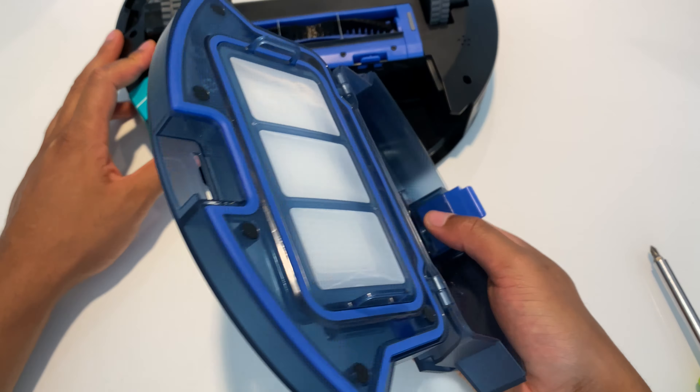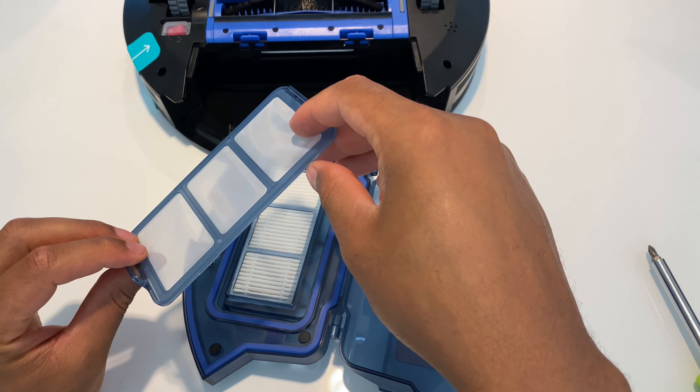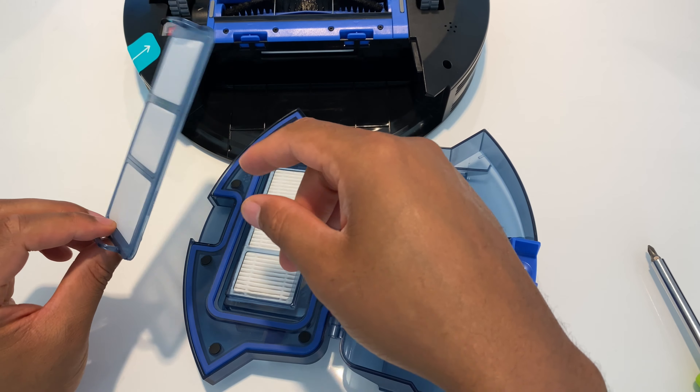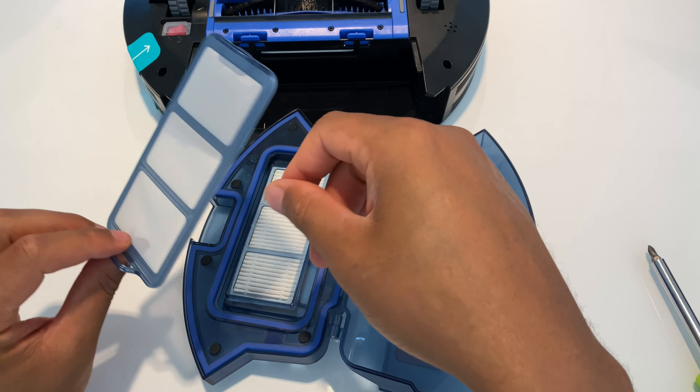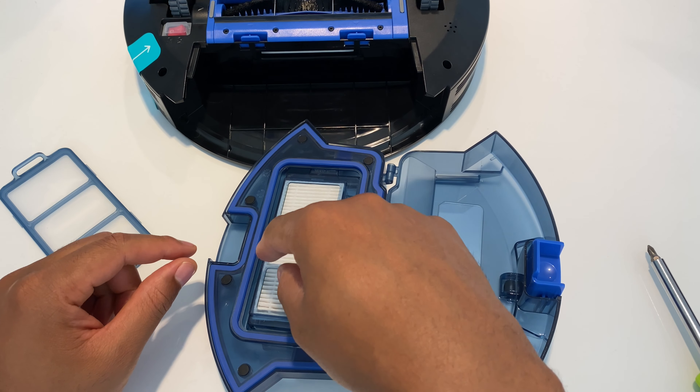Put it back into this socket right here, make sure it lines up in there. Once it lines up, this part just slides back into place, and I'm able to take this and put it back into place right here — and it snaps back in. So I have the roller brush cleaned and replaced.